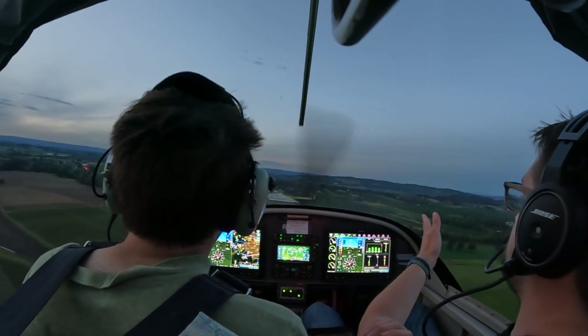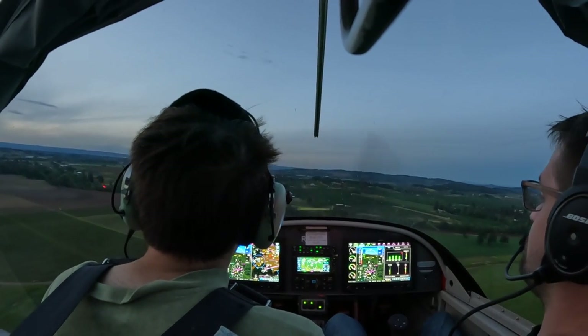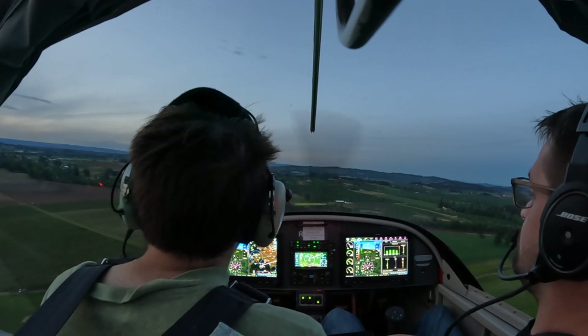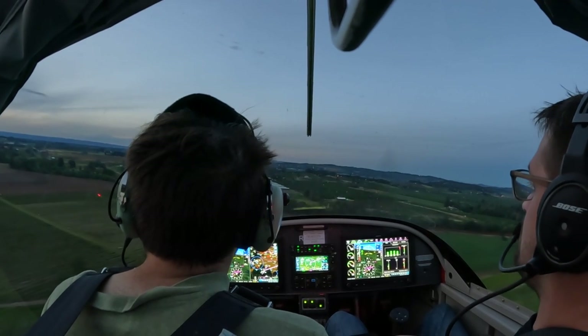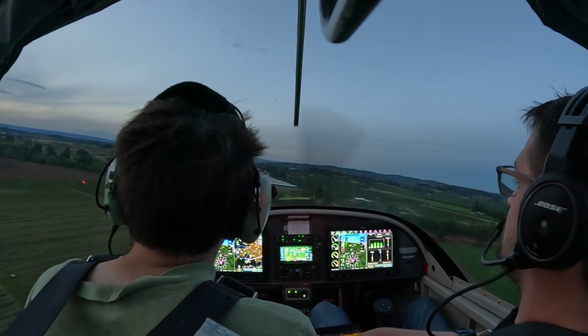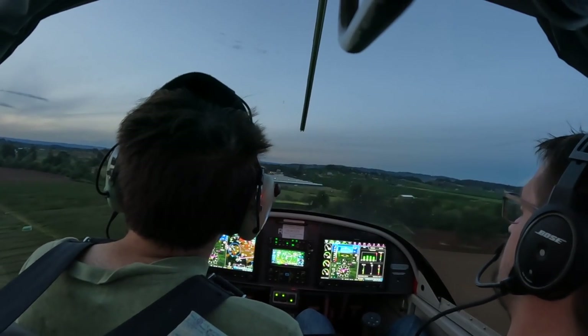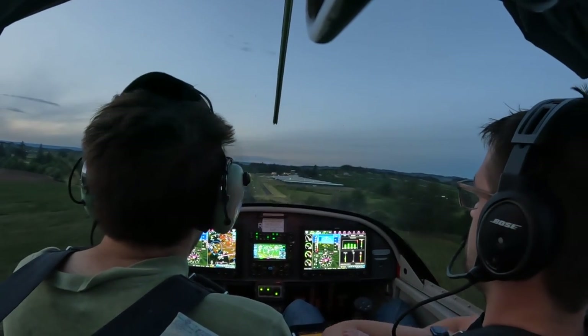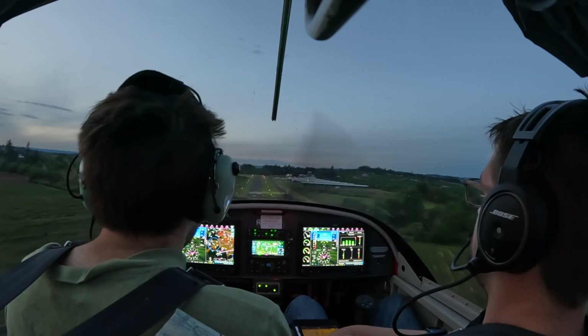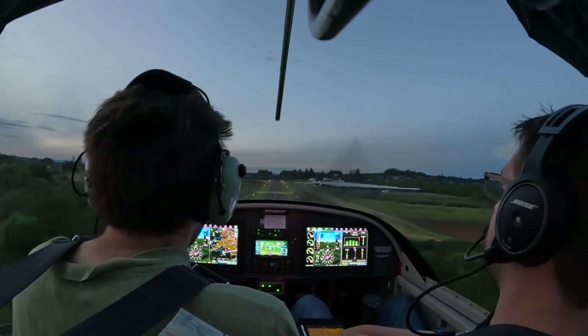Okay, you're going off to the left a little bit, so less aileron so it comes back. Just hold it. Keep holding it. Okay, now you're set up — take it out and fly it like normal. Not once did she yell at you for sink rate.